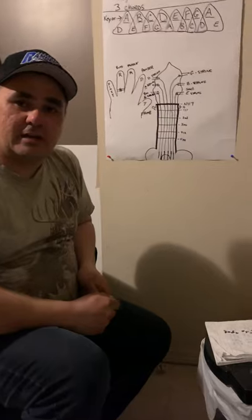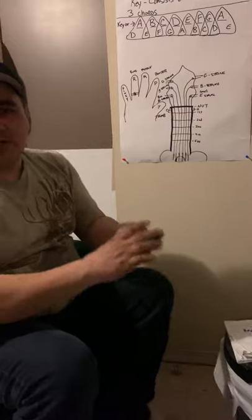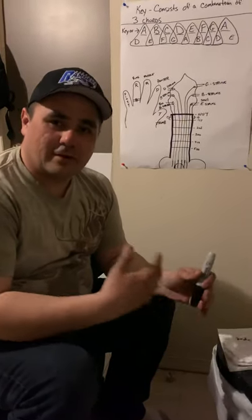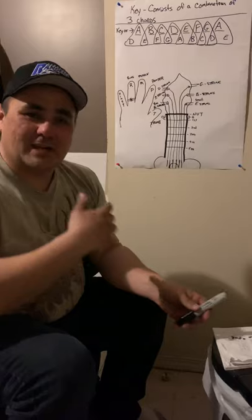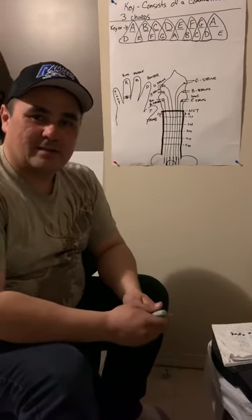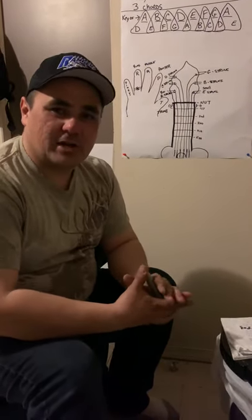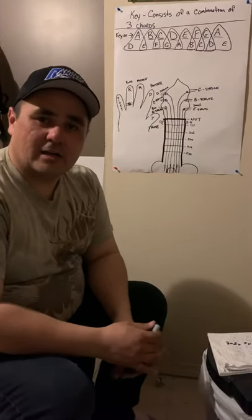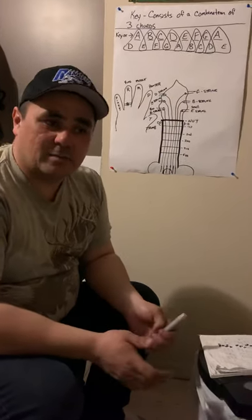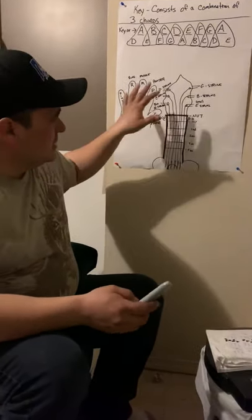Thanks for tuning in. Remember, no matter what instrument you're playing, it's very important to have fun. Don't get upset with yourself if you don't get it right away — practice makes perfect. I'm honored to share what I know, and I believe anyone in the world can play guitar with these simple instructions. My name is Cameron Campbell, and I'll see you next time.